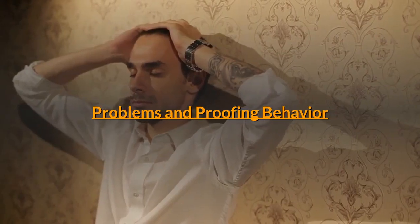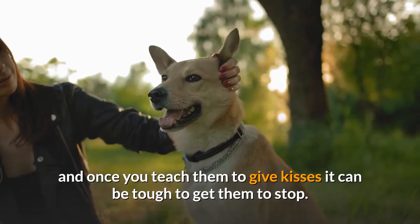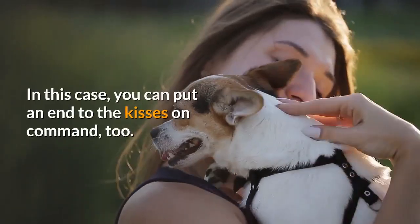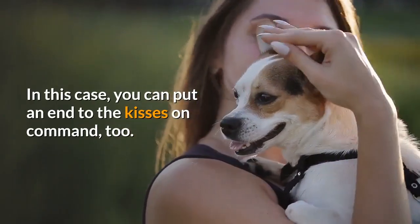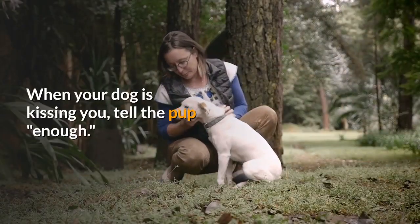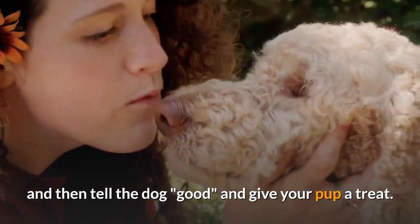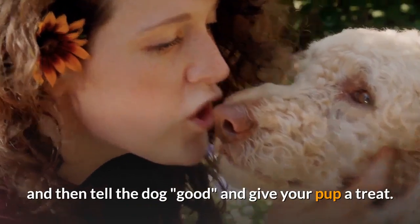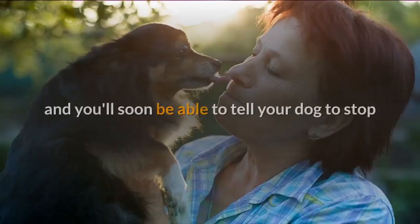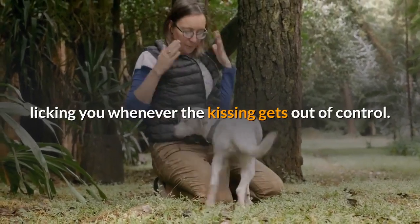Problems and Proofing Behavior: Some dogs get a little overly exuberant, and once you teach them to give kisses it can be tough to get them to stop. In this case, you can put an end to the kisses on command too. When your dog is kissing you, tell the pup "enough." Wait for your dog to stop licking you, and then tell the dog "good" and give your pup a treat. Do this each time your dog is giving you kisses, and you'll soon be able to tell your dog to stop licking you whenever the kissing gets out of control.